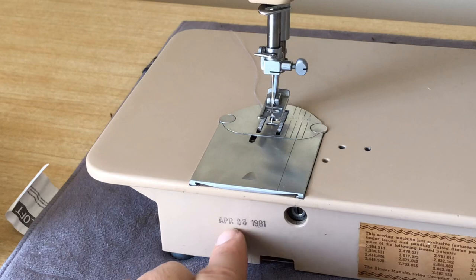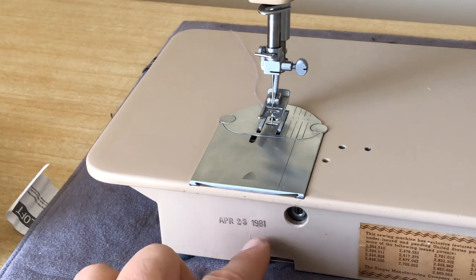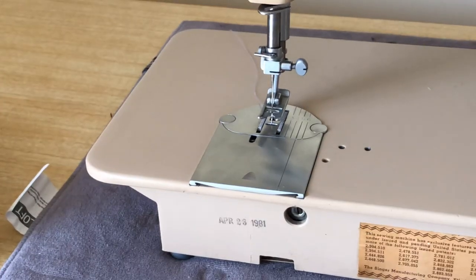I just noticed something interesting — there's a stamp here. Having taken the machine out, it says stamped in ink: April 23rd, 1981. We know this machine was made around 1958, so in 1981 it would have been about 23 or 24 years old. I suspect this has more to do with servicing — a service center went in and stamped it to indicate the last time it was tuned up.